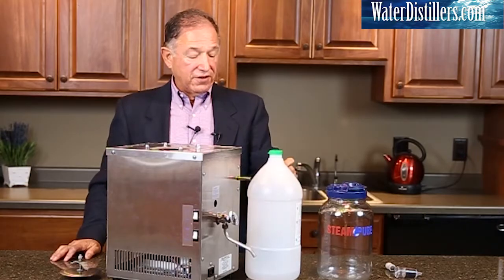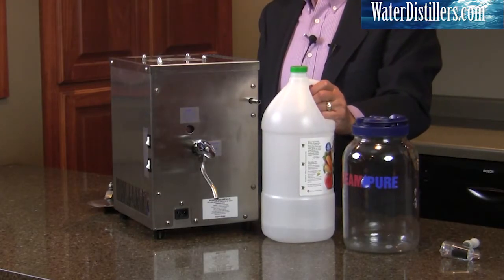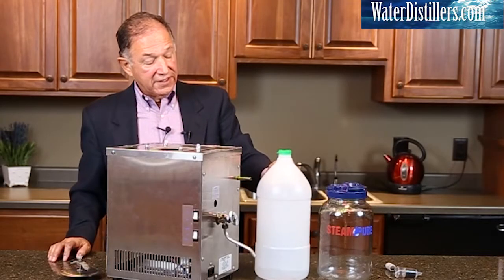I use vinegar. It's natural and there's no fear in using vinegar. I just go out and buy a gallon jar of vinegar. That can be any brand that you want.